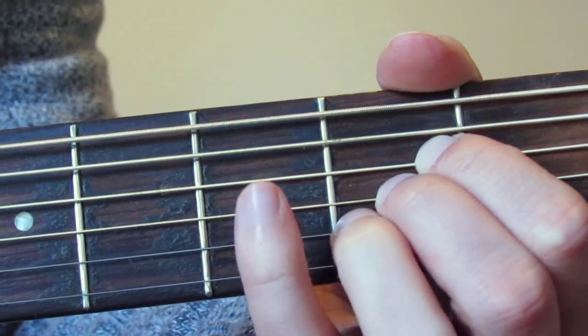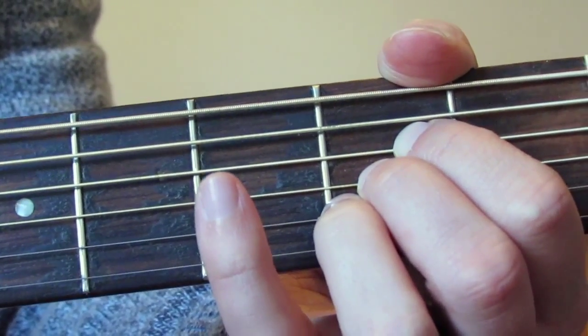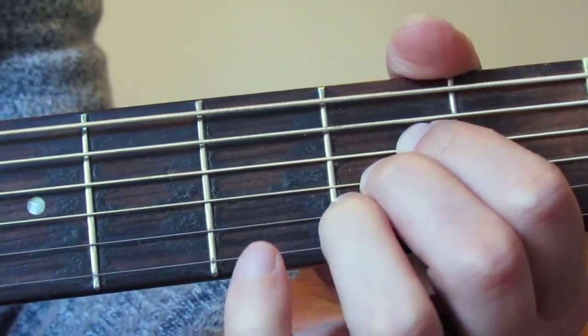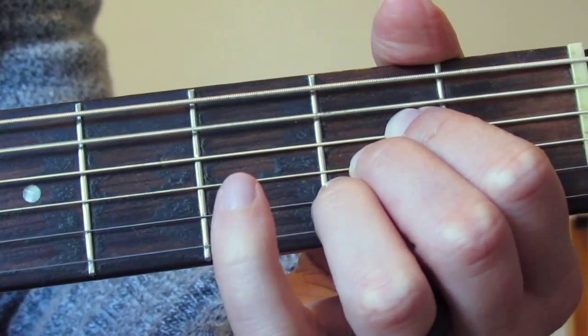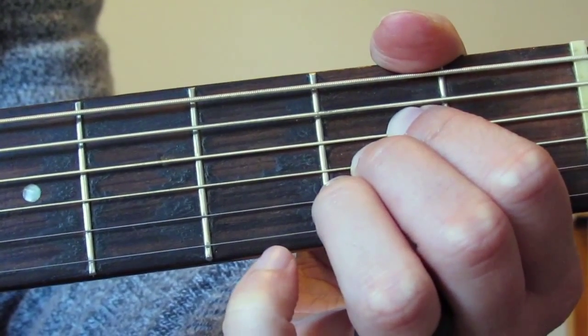I'm going to play from the A string downwards — this string here — and I'm also going to play the low E string at the bottom open. So it's five strings. That's the sound I've got there, and that is basically the A major chord. I'll switch to showing me strumming it so you can see me strumming the five strings.